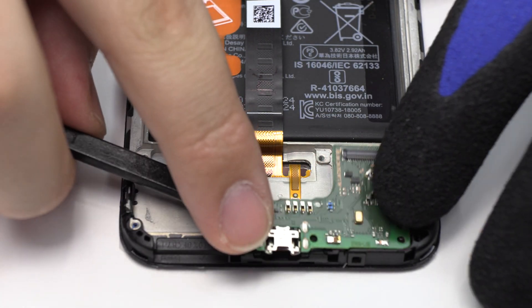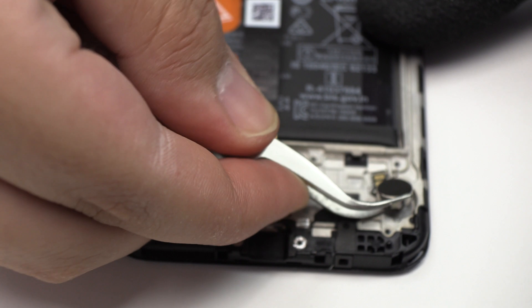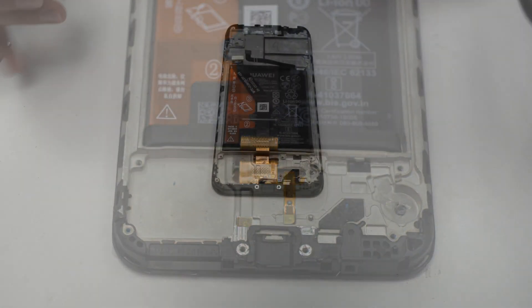We remove the connectors. We remove the speaker bar. We release the vibration motor, which is attached to the middle frame of the screen.